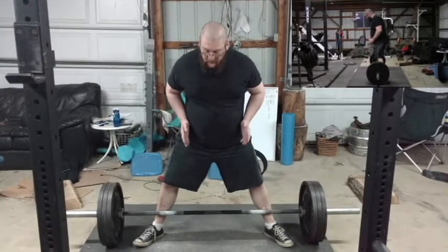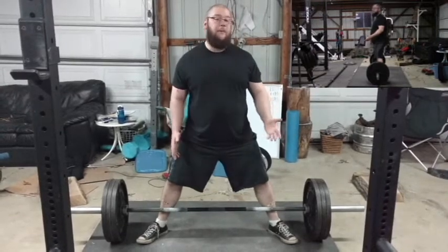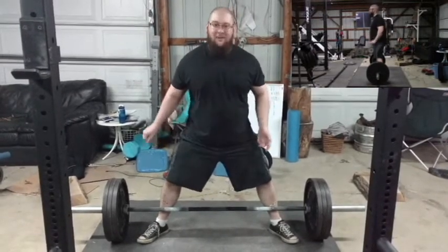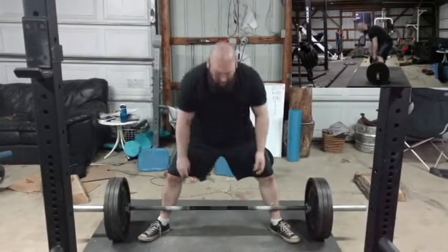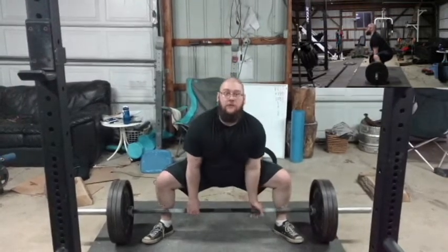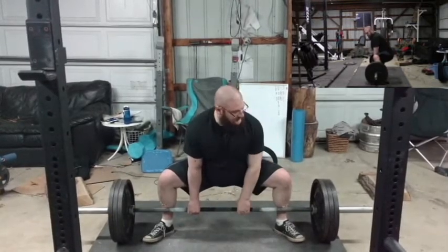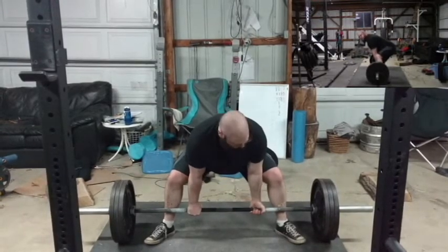And that's what I was saying you don't want to do. When you are doing a sumo, you're pulling your pelvis to the bar. So it's very uncomfortable for me, but instead of bending over and grabbing the bar, I am pulling my pelvis to the bar, keeping my back as tight as possible, grabbing it, and then I'm going to pull. Your hips should be significantly closer to the bar as opposed to a conventional setup.